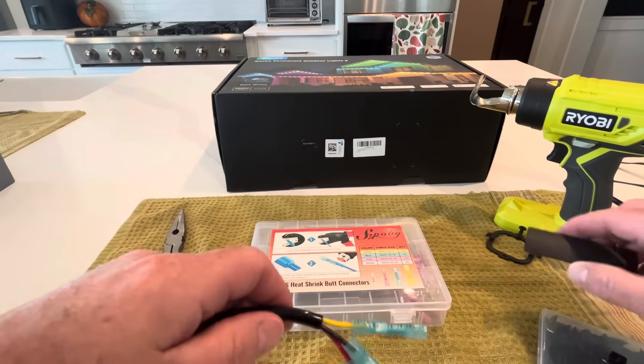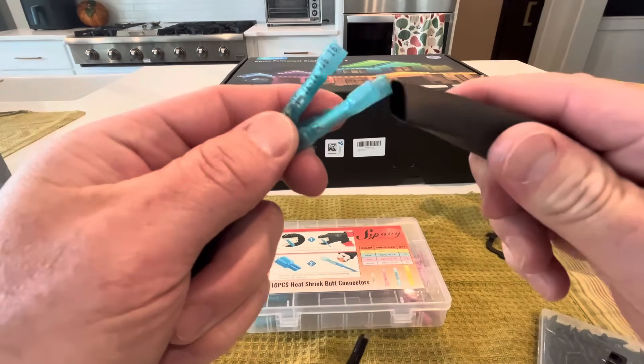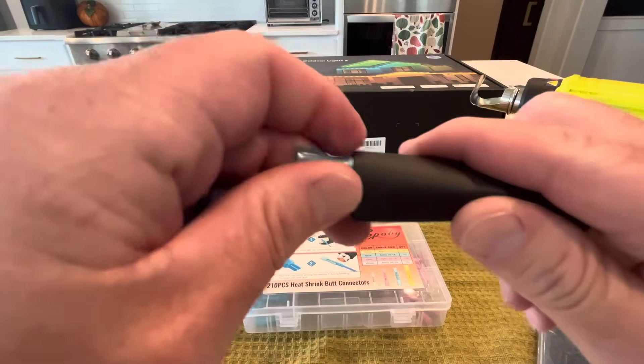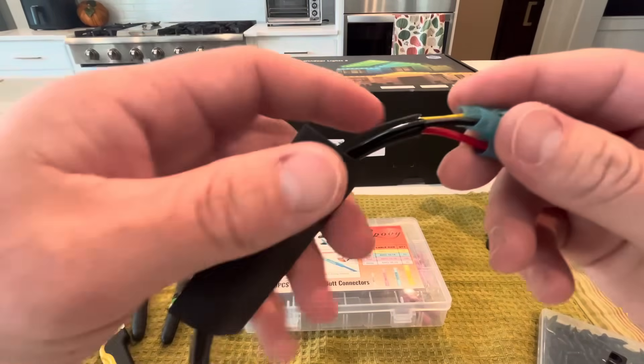Before you continue on, take a little sleeve of heat shrink and put it over. It doesn't matter which side. Just make sure you do it before you crimp both sides and let it sit there.